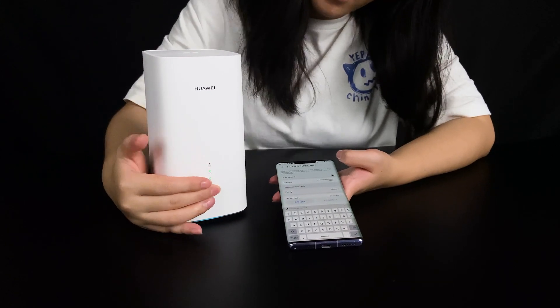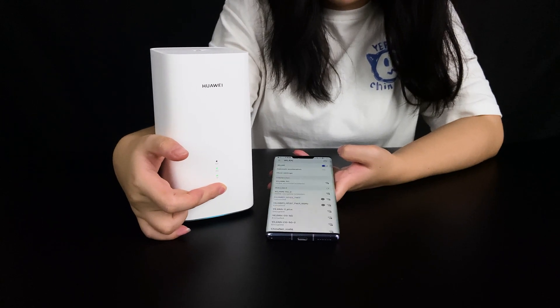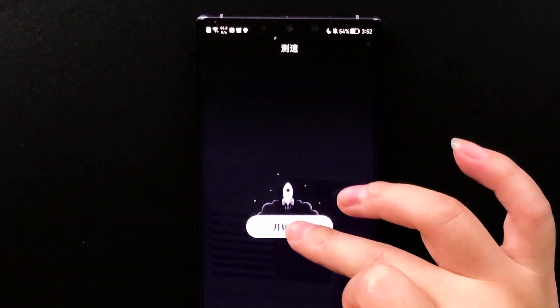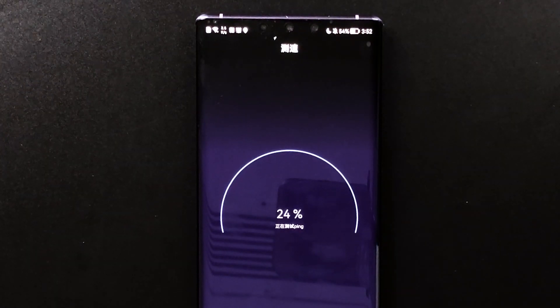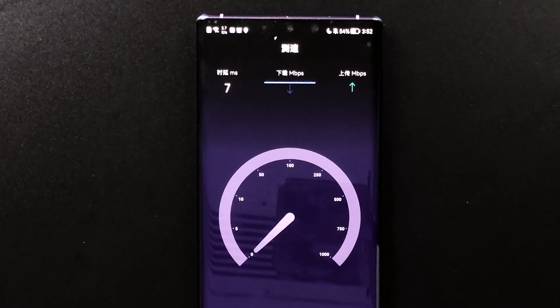But then I choose the edge button and it's already connected — amazing! Let me open an app to test the speed. Starting the test now — let's see how fast it is.